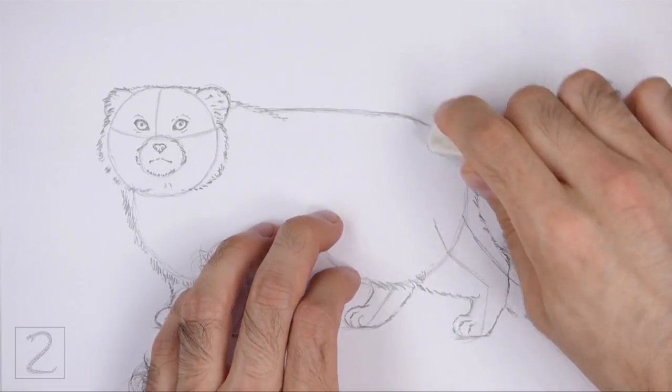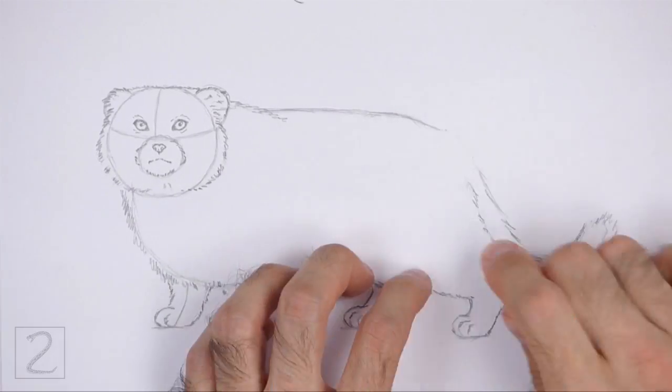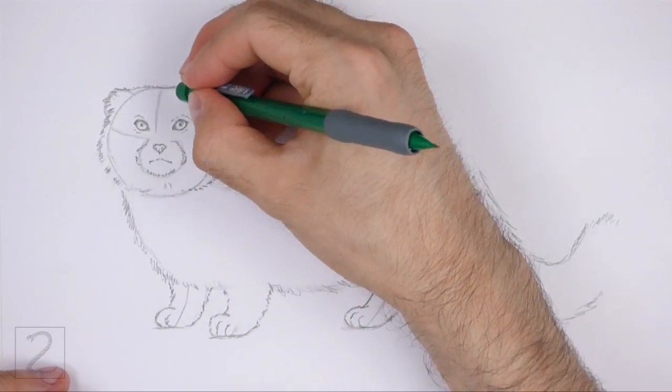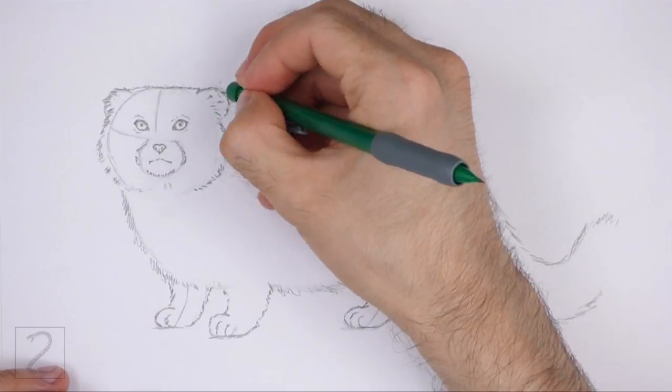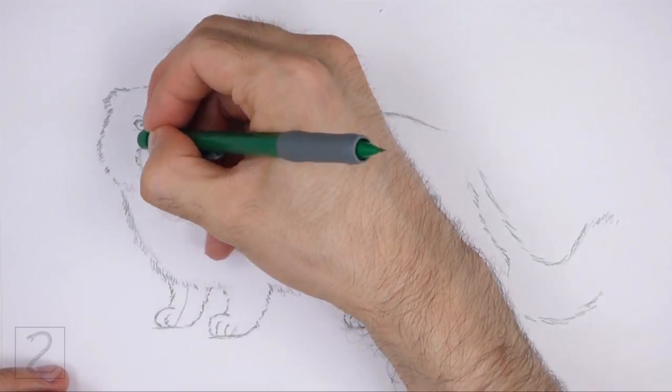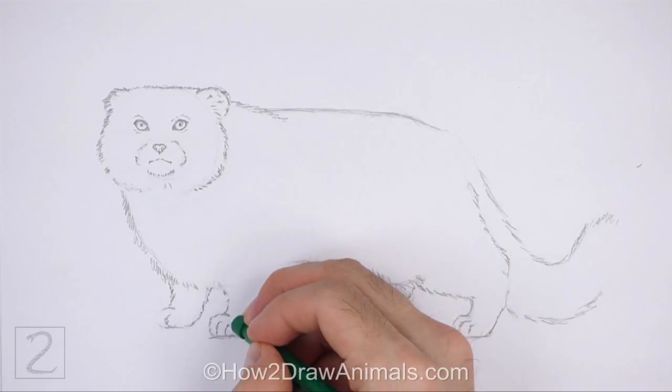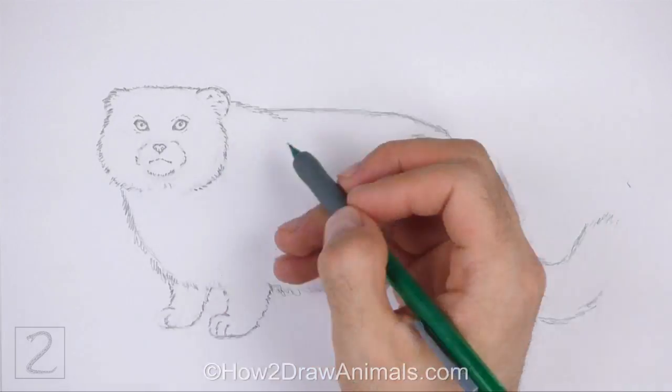Now erase the initial guidelines. The next few steps are sped up so that the video isn't too long. Don't worry about erasing all of the guidelines — it's okay if you leave some behind. Redraw any of the final lines that you may have accidentally erased.